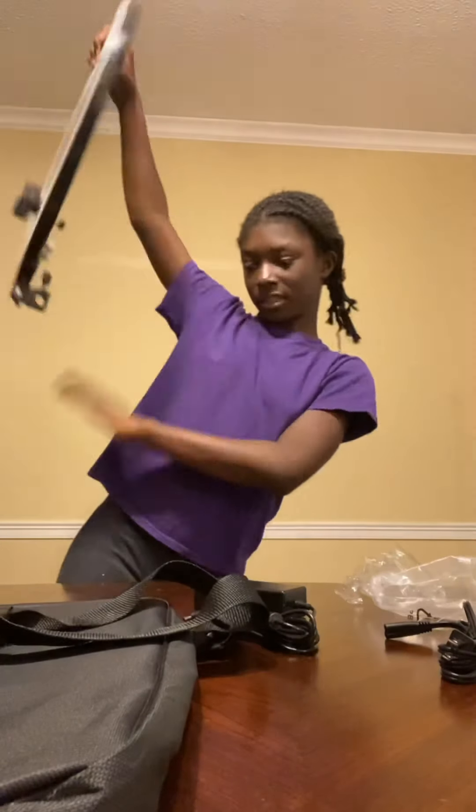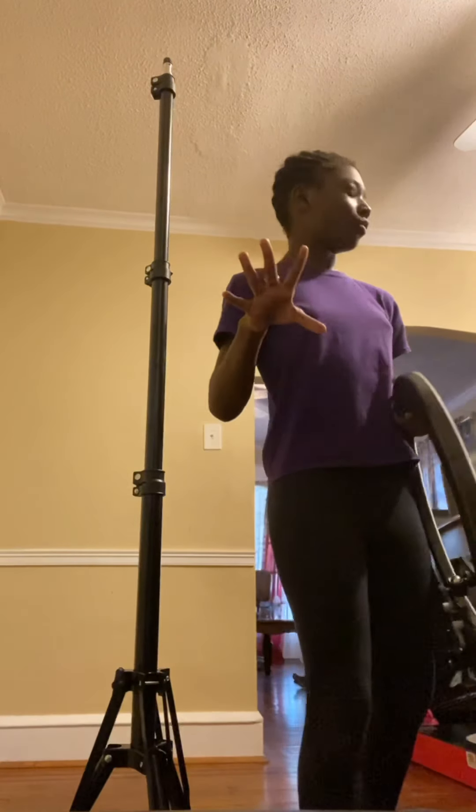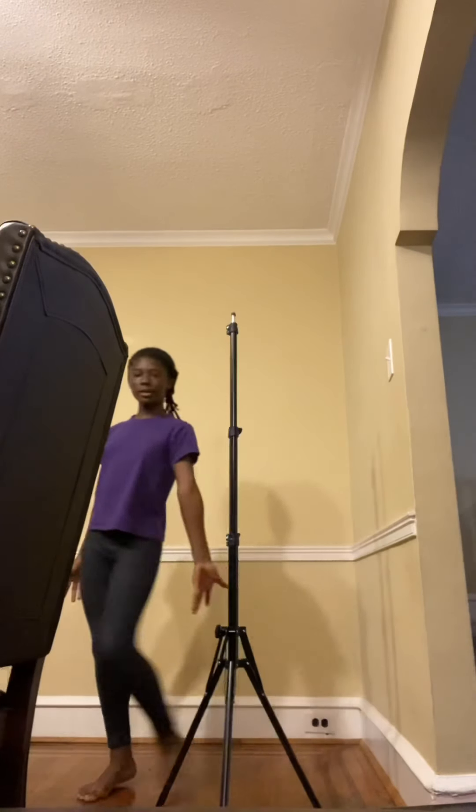Now I'm going to show you how to attach the pole. I'm going to bring it closer so you can see what I'm doing. Actually I have a better idea — I'll move closer so you can see it much better. Yeah, that's way better — now you can see it all. I'm going to lower the stand down to a height where I can work with it.